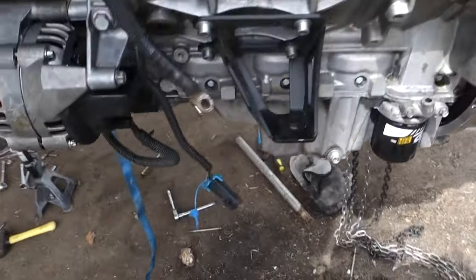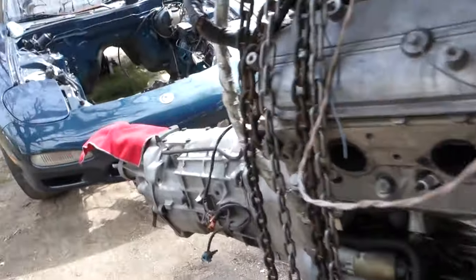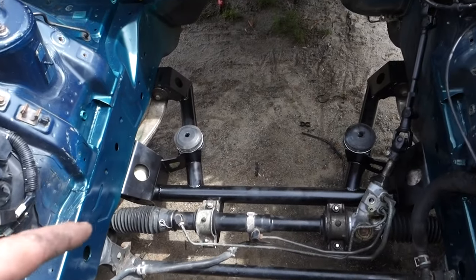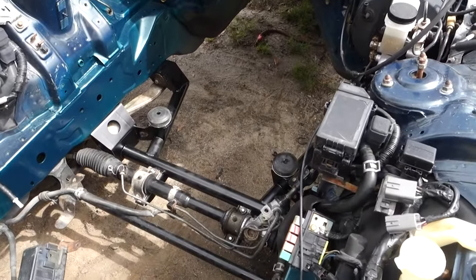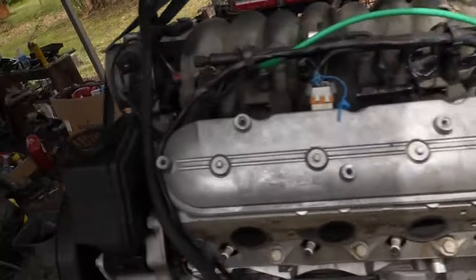We got the pan on, got the mounts on, got the shifter covered up to protect it. Got the K-member in, fuel line run — it kind of runs on the tunnel which is a pain with the transmission in here. Got everything out of the way, and now we're about to try to slide this bad boy in.